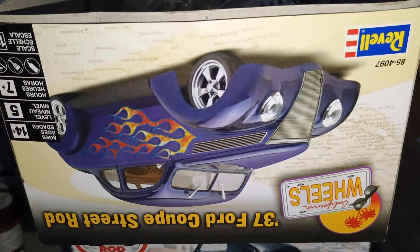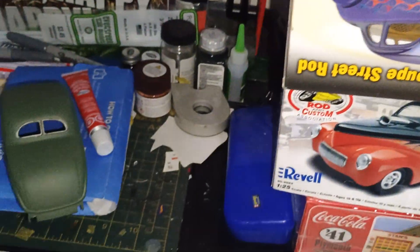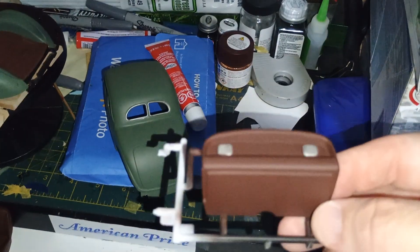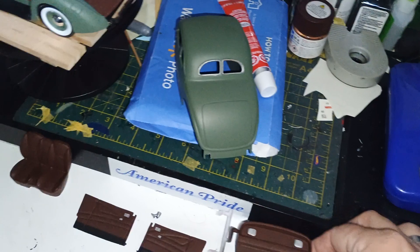Hey guys, welcome back to Douglas's Model Garage's videos. I'll show you a little bit of work I did on the 37 Ford. I re-sprayed the back dash and the wall back there.